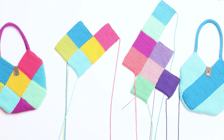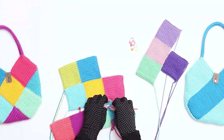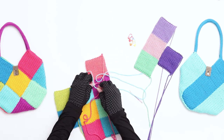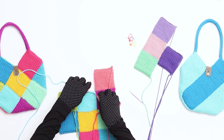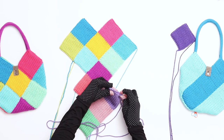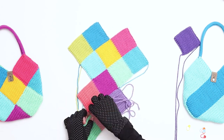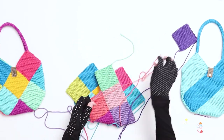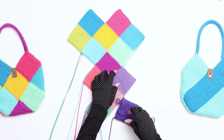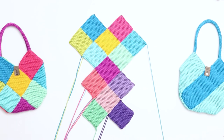We just finished seaming the first two panels together. Next, join the third panel to the second with stitch markers. Use the same mattress stitch process to seam the panels together. Again, when you reach the end, make sure to turn the work over and secure the yarn with a few good knots on the back of the piece. We just finished seaming the third panel. Next, we'll again use the mattress stitch to seam the fourth panel to the third, turning the work over to secure the knots at the end. The last step is to seam the fifth panel to the bag. Use the mattress stitch to seam the panels together, turning over the work to secure the knot at the end. Our bag panels are now seamed together.